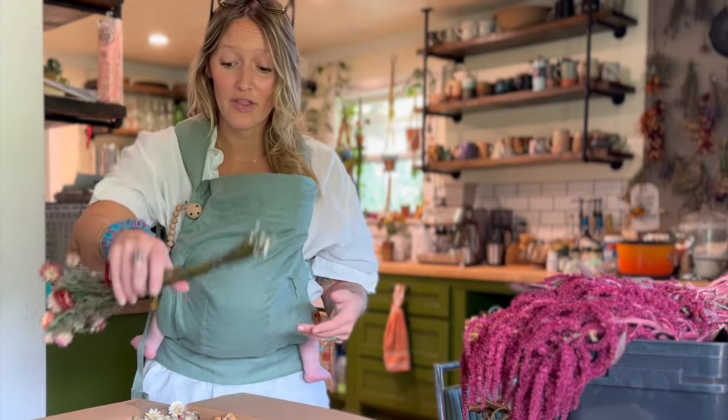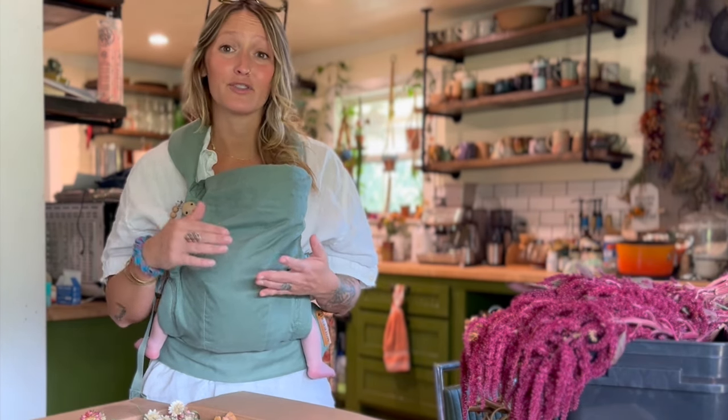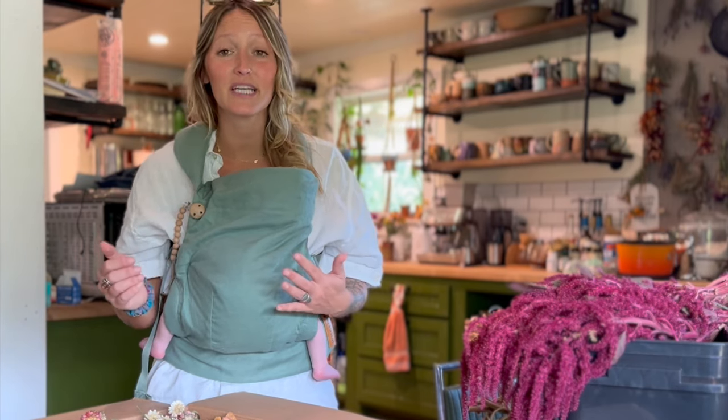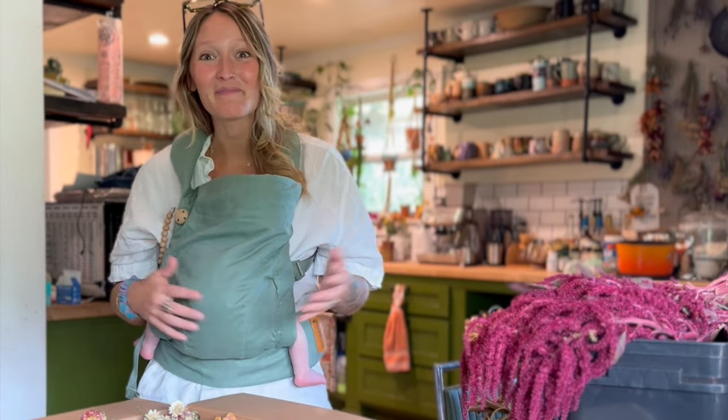We've been getting asked a ton what our plan is with these dried flowers. I certainly don't know everything about dried flowers, but I know they've been super easy to grow and I've loved the process. It's been pretty seamless once you get into a routine. I wanted to share my process for cutting, drying, and storing them. If you guys have any additional questions, just leave them in the comments and I'll be happy to answer them. Thanks for hanging out with me — I'll talk to you soon.